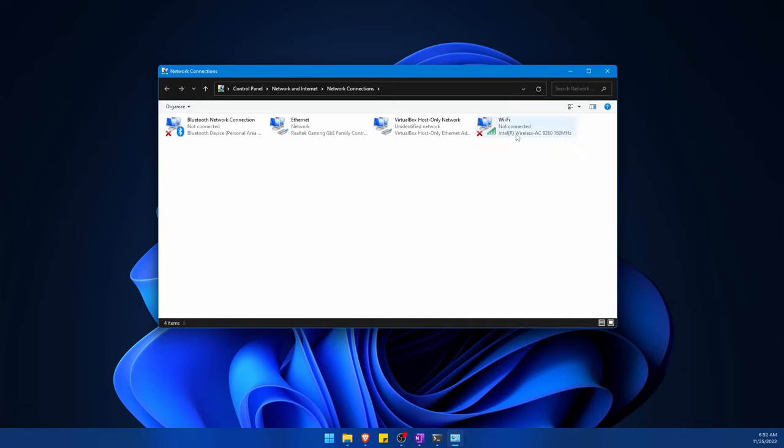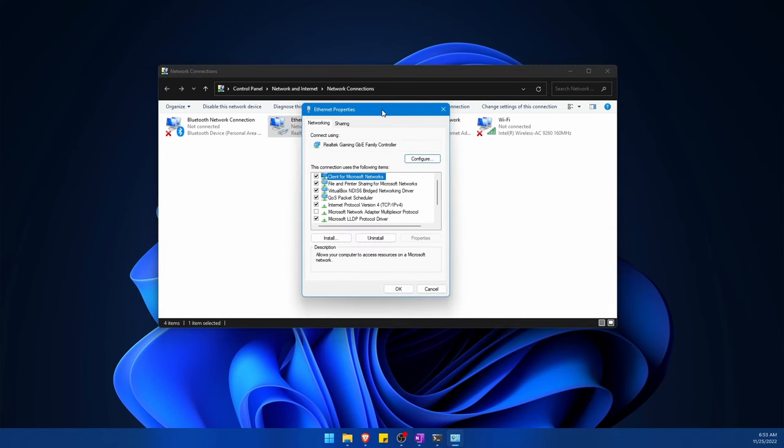You'll notice I have a Wi-Fi connection, Bluetooth, and a virtual connection, but what I'm looking for is an ethernet connection. If you can't find which adapter your router is connected to, unplug the ethernet cable from your computer and you'll notice one of these go down, then plug it back in and it'll come back up — that way you'll know which ethernet adapter to use. Right-click on it, hit Properties, then go down to IPv4 or Internet Protocol Version 4.